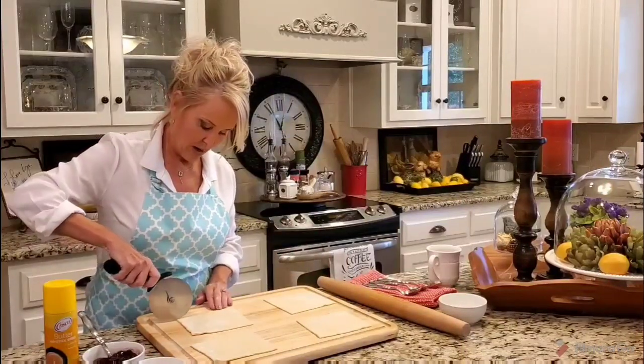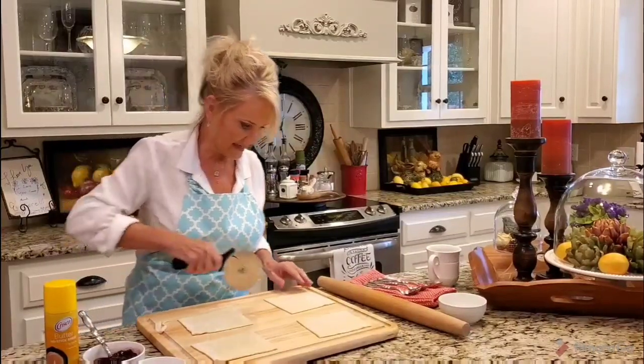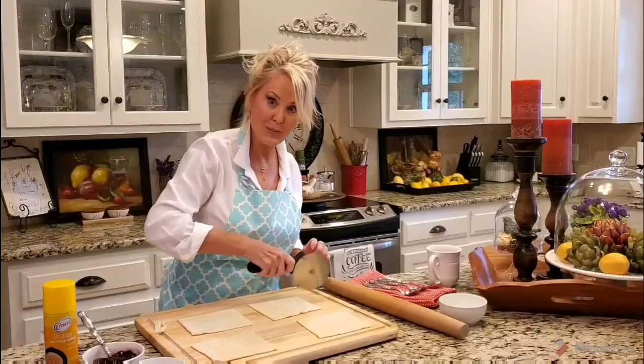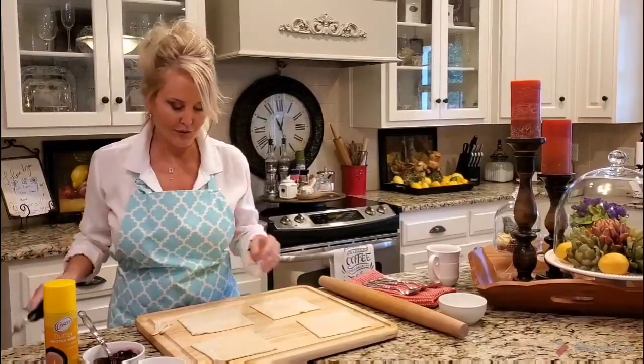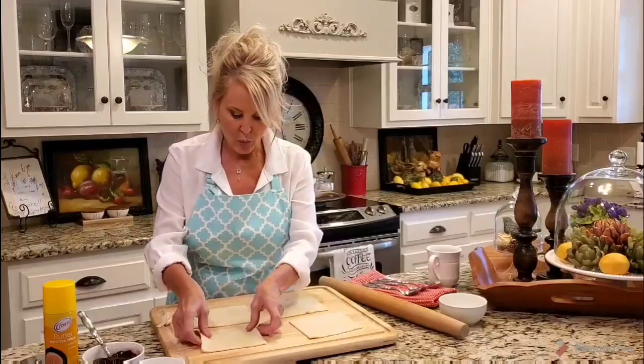I have four squares here and this one is not quite even so I'm just going to cut off a little piece. They close better if they're even — it doesn't have to be exact, but it does need to be pretty close. Well, these are ready to go ahead and start with my filling.